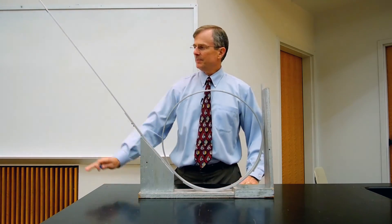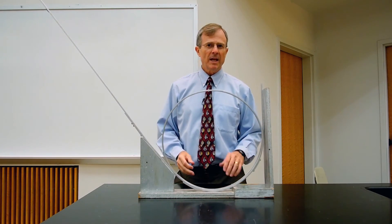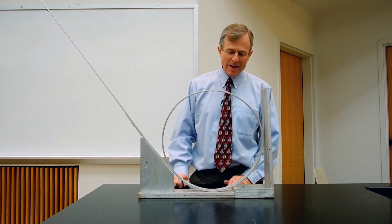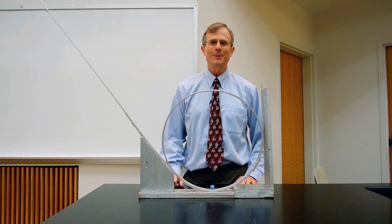The actual height at which it barely makes it around — we'll work that out in class — is five halves, the height being five halves of the radius. It's a loop-the-loop.